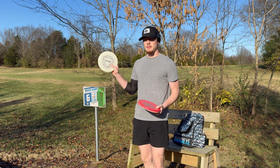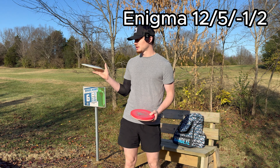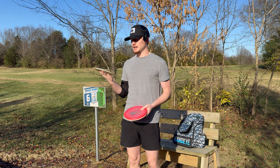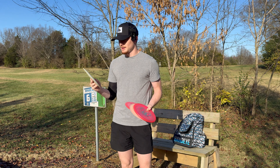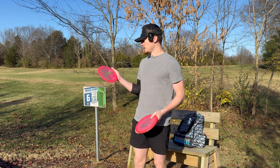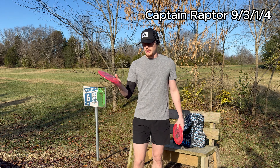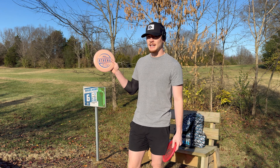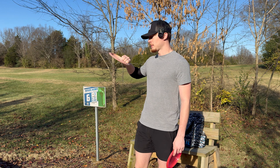For my distance driver for my backhand, I run the Discmania Enigma. This one is actually just a glow Enigma — I got it because it was glow in the dark, but it's growing on me. I don't even throw it in the dark because I don't want to lose it. For another driver, I run the Captain Raptor — the Paul Ulibarri version — another overstable driver that I like to backhand. For a slower speed, similar to the Casey White Skywalker, I run the Athena — a first run Paul McBeth Athena.